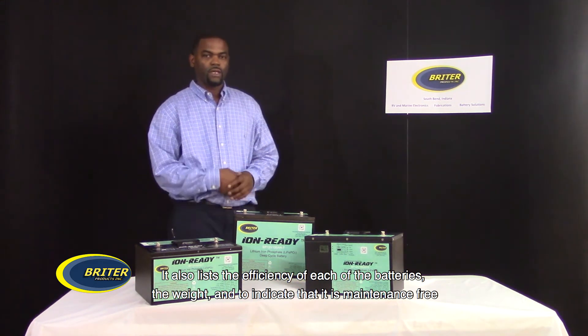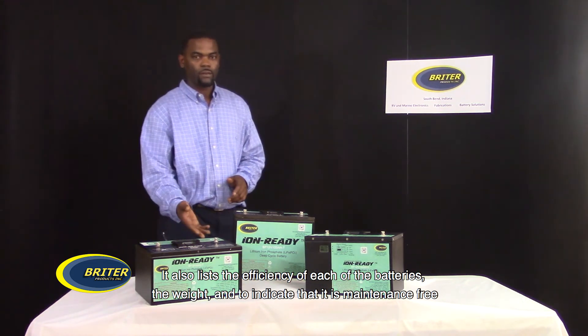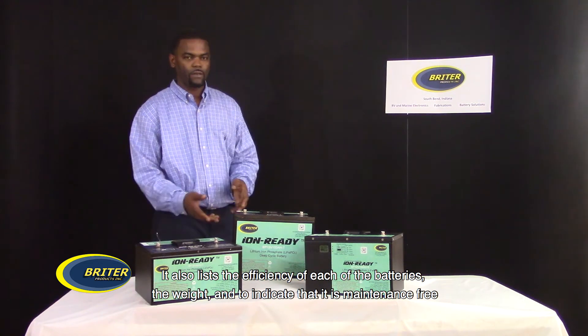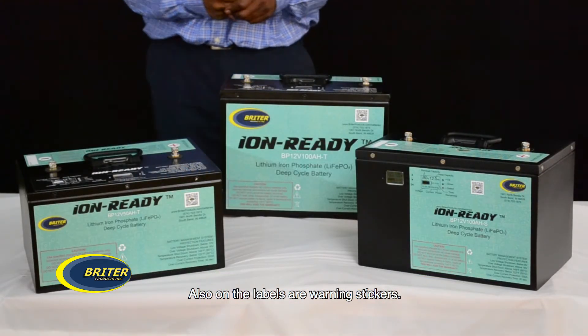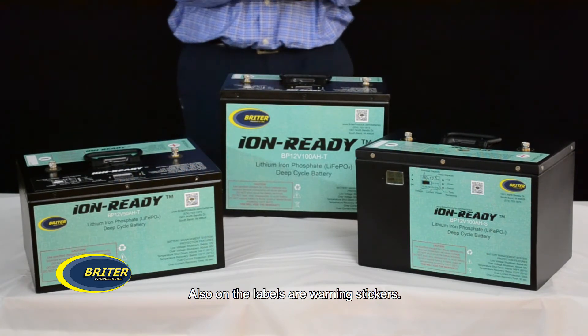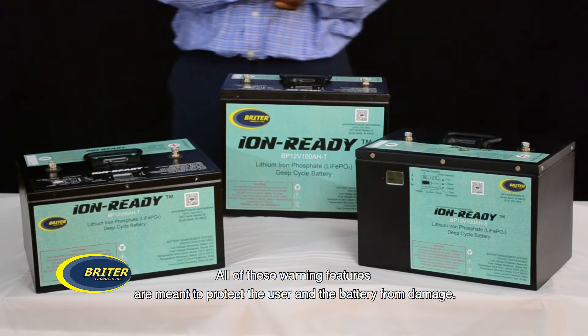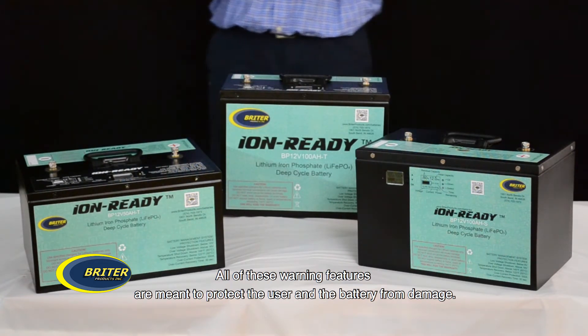The labels also list the efficiency of each of the batteries, the weight, and indicate that it's maintenance-free. Also on the labels are warning stickers. All of these warning features are meant to protect the user and the battery from damage.